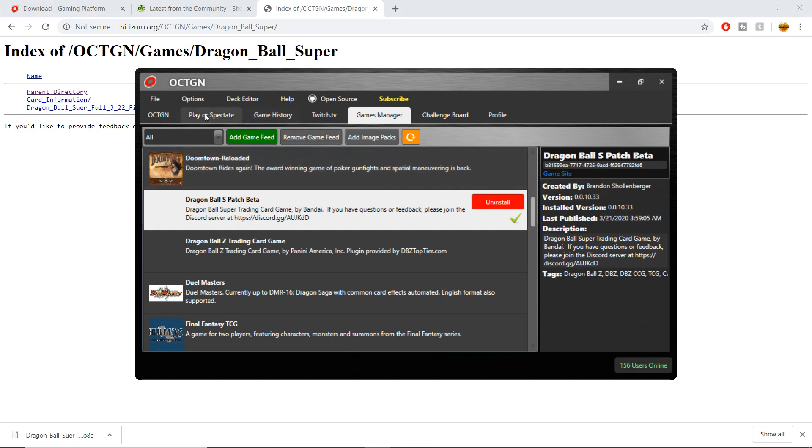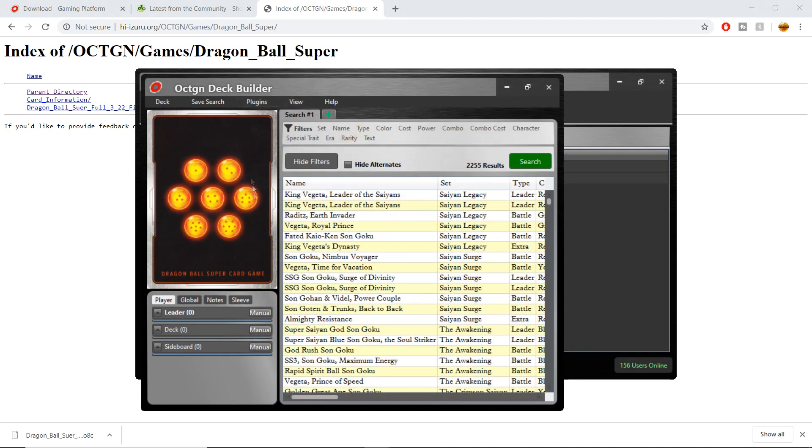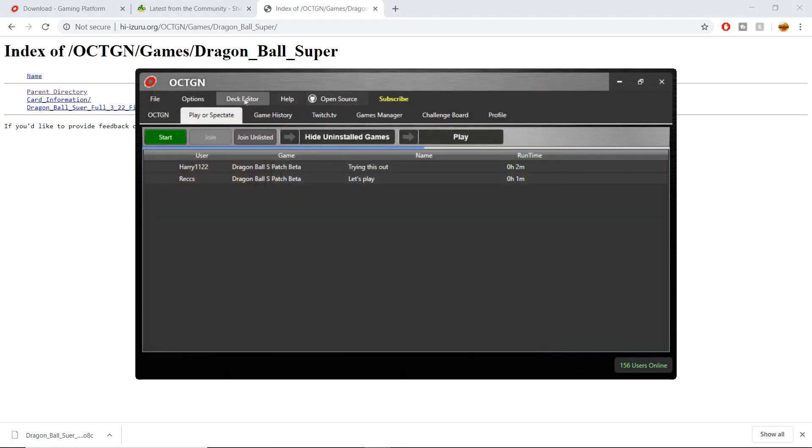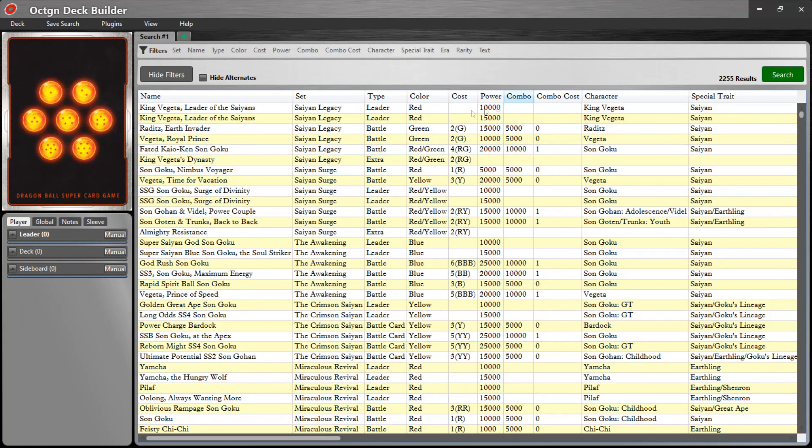You're going to import it into Octagon, click on the correct file, and then all the image packs will be downloaded to the game. Now we go to our game — to play Dragon Ball Super we first have to create a deck, so you're going to click on the Deck Editor. You can full-screen this to make it a little bit easier.